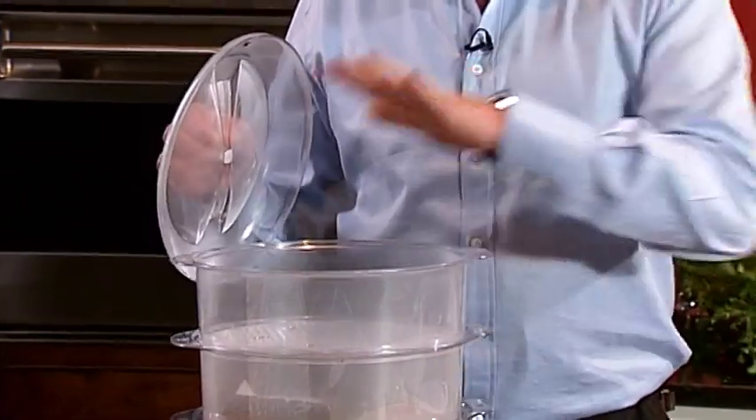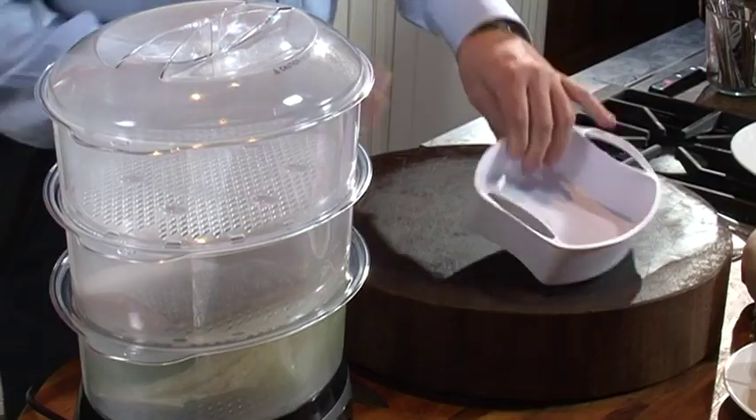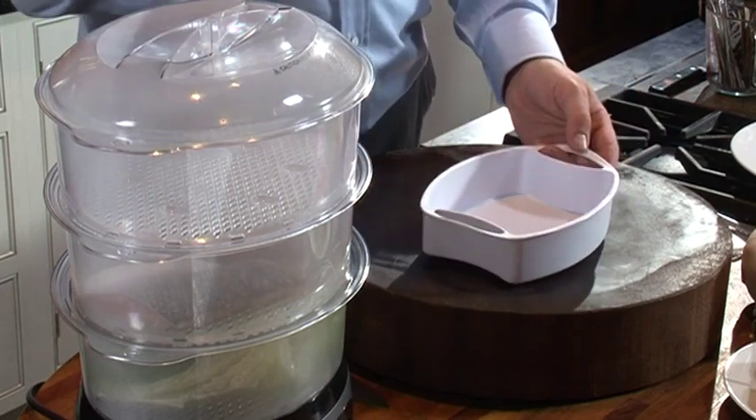Now while that's steaming, we're going to lift off the lid and remove our bit of plastic. Be careful, because obviously steam is hot. Just take off our plastic. This enables you to cook lots of different things in here, including sauces.